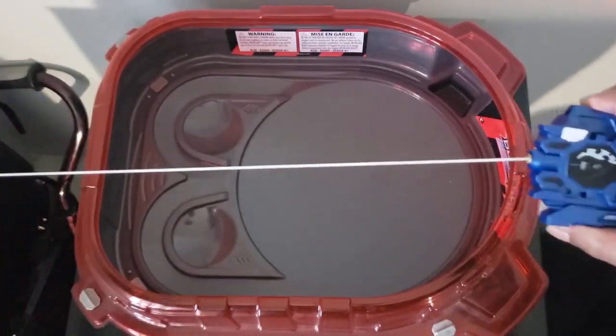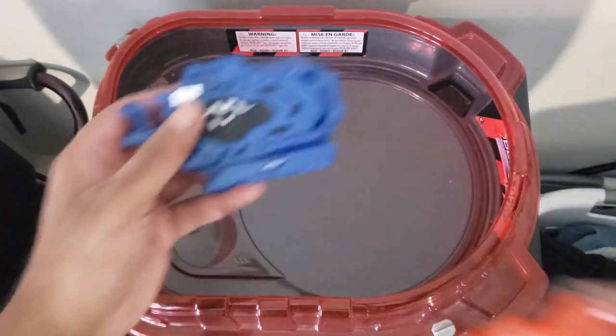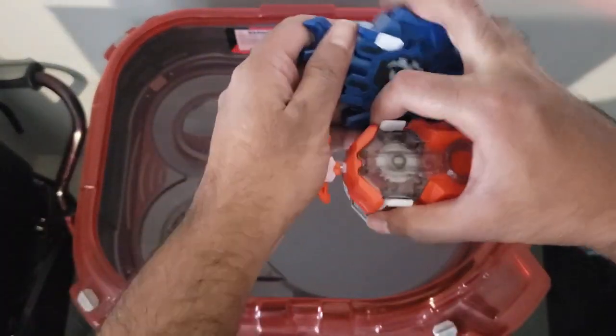Here we are with the launcher — honestly probably one of the worst launchers I've had so far. The string doesn't seem to be that long. I just unboxed the orange one on my channel — let's pull the strings.